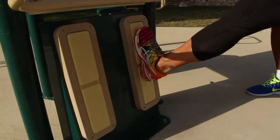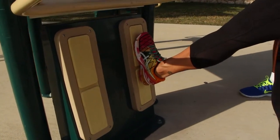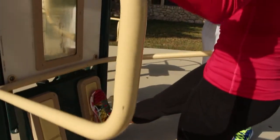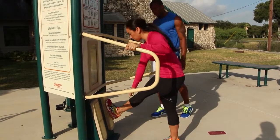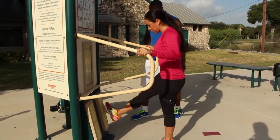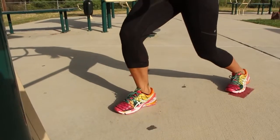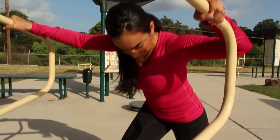As she reaches forward with her right leg, this is a great stretch for your lower back. When you reach forward, it stretches out your calf muscle. Hold it a little bit to feel the stretch a little bit longer. Switch legs — eight to ten repetitions on each side.